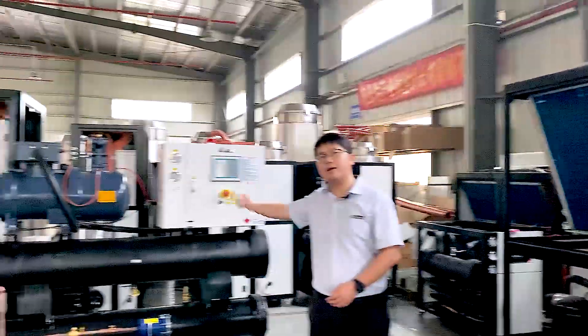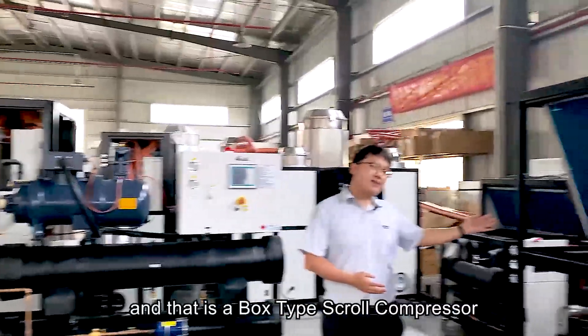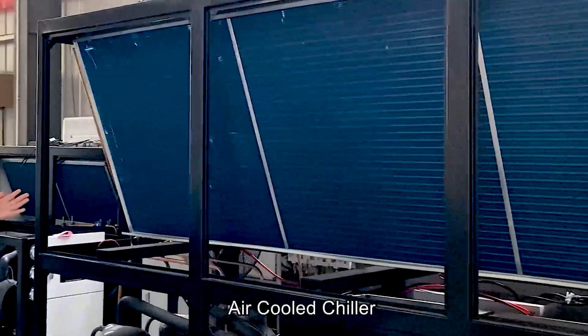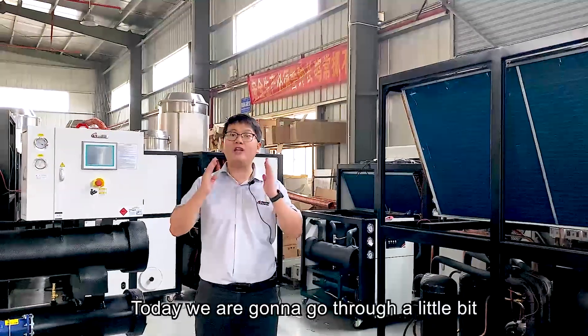Here you can see a typical open type screw compressor water cooled chiller, and that is a box type screw compressor air cooled chiller. What are the differences between them? Today we are going to go through a little bit of explanation about that, and also some tips about how to make a selection.